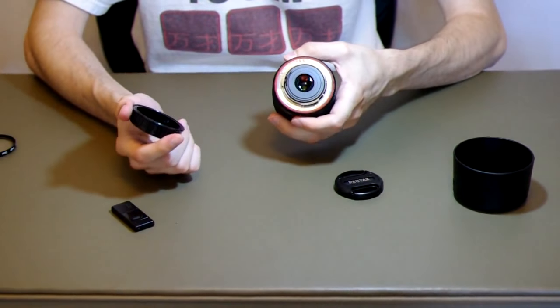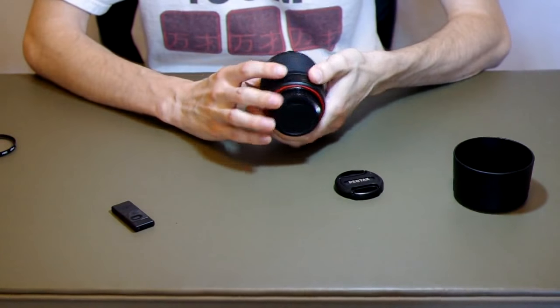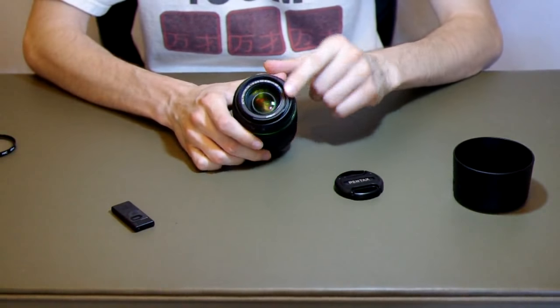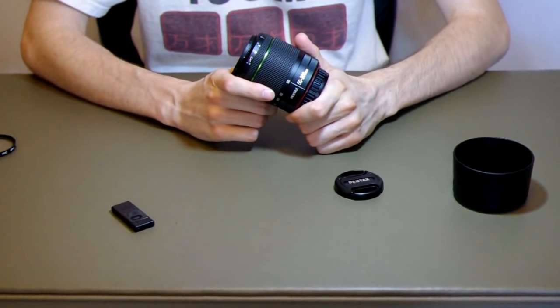The mount is metal, and this is a screwdriver-type lens — it is not one with a motor inside. The front element filter thread is 49 millimeters. So overall, nice build quality, especially for the price.